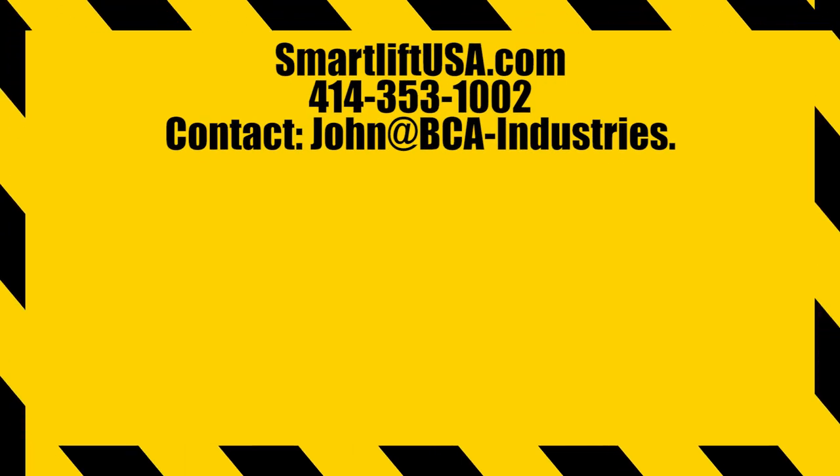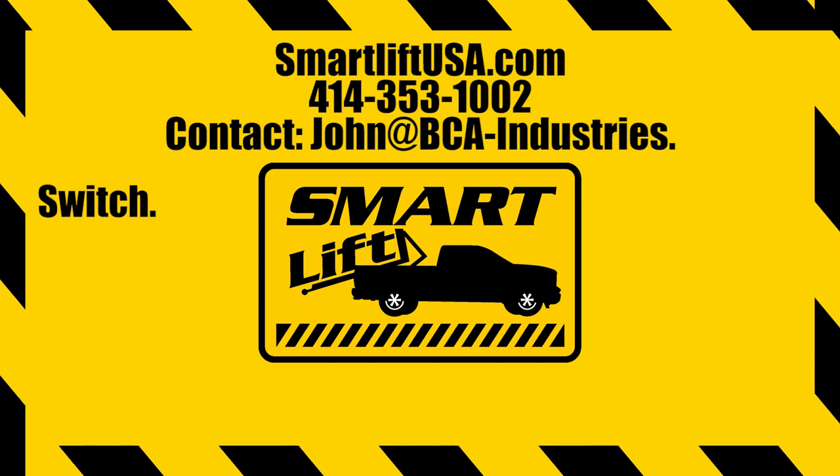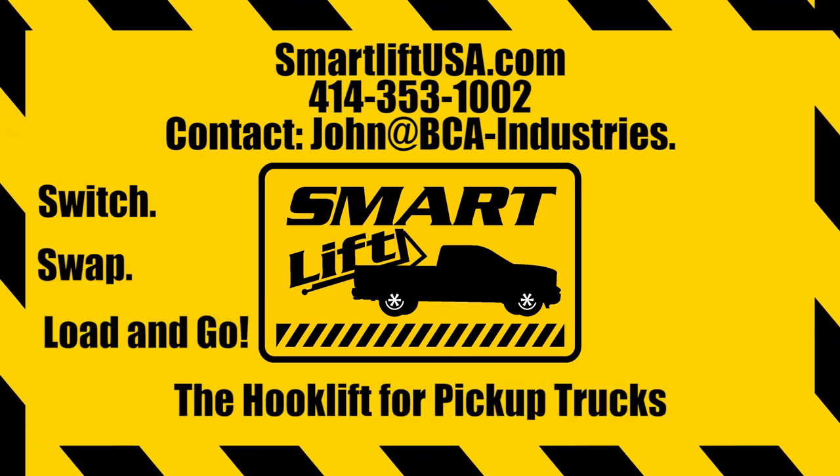Introducing the new SmartLift 60 and 60 HD. Switch, swap, load and go — it's the hook lift for standard pickup trucks.